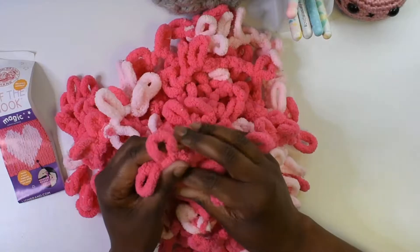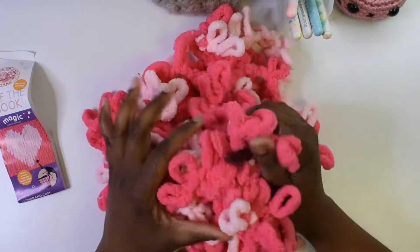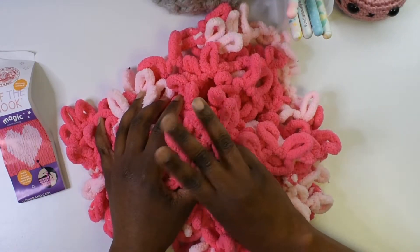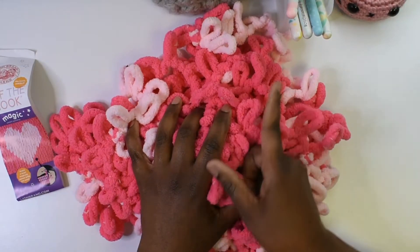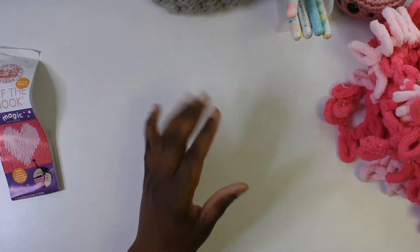I figured we could put two of them together to at least make a small pillow. In that video I did get three different prints — one was this heart pattern, one was a star pattern, and the one I want to give away in this video is the smiley face.